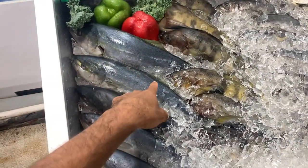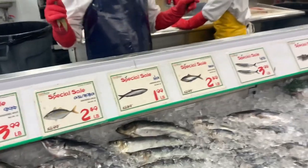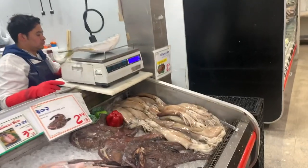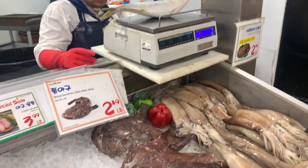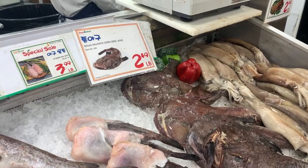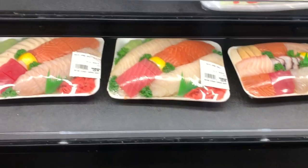One frozen one. Frozen one? Yeah, this one? That one? Yeah, that one. Water. Thank you.